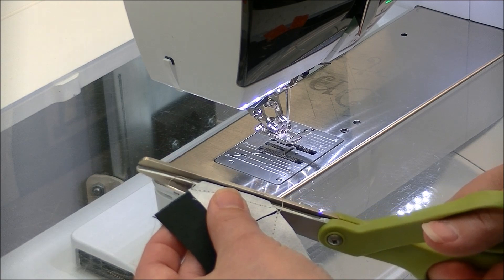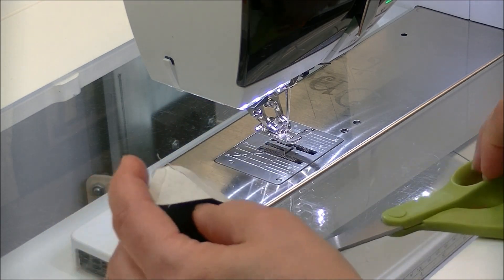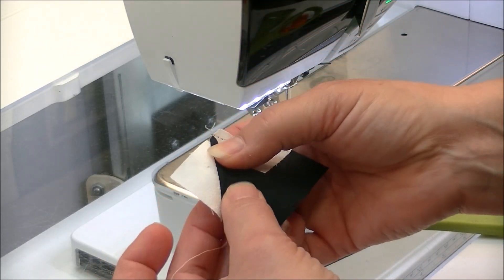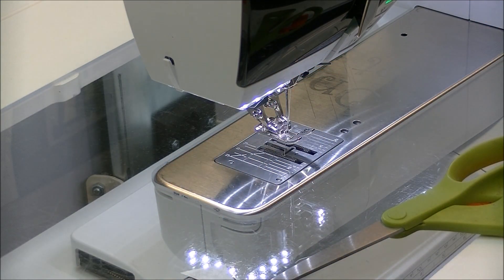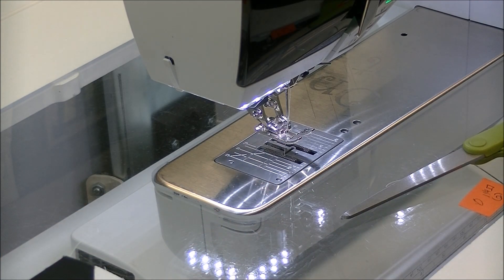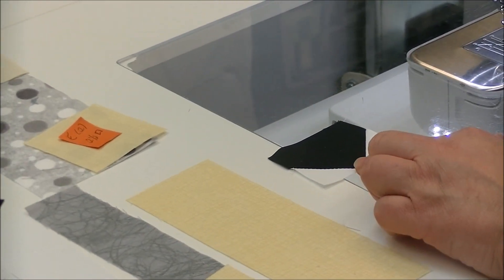We're going to trim away the excess corner, hop over to the ironing board, and press it towards the dark side. One thing to know when reading your Elizabeth Hartman pattern: Elizabeth Hartman has you press seam allowances open. However, I have found with her patterns that just pressing to the dark traditionally has had no issues at all. We now have the bottom of his nose.